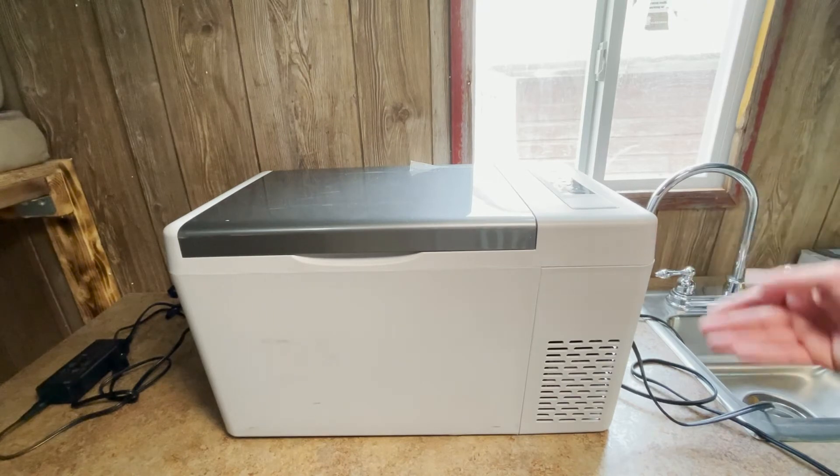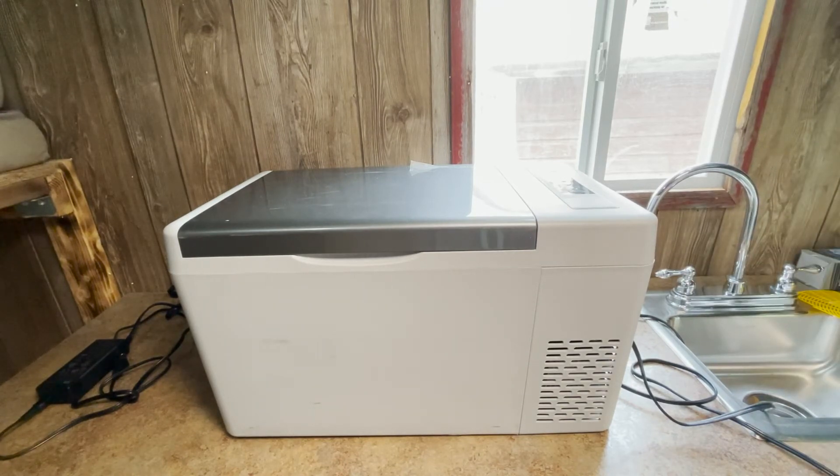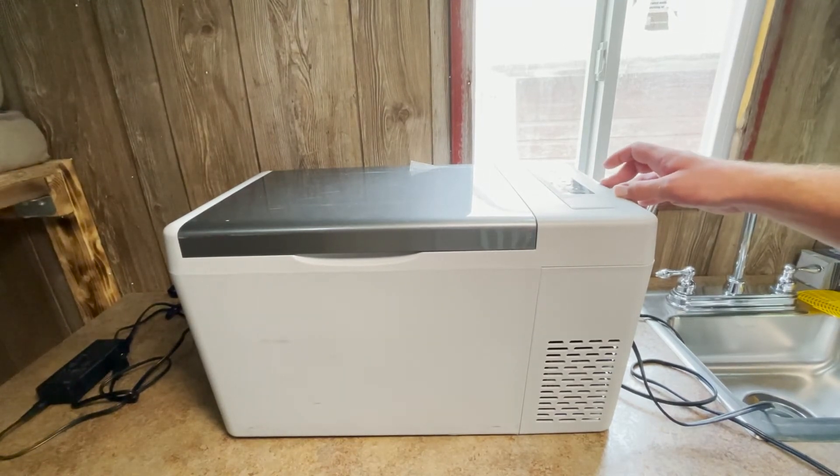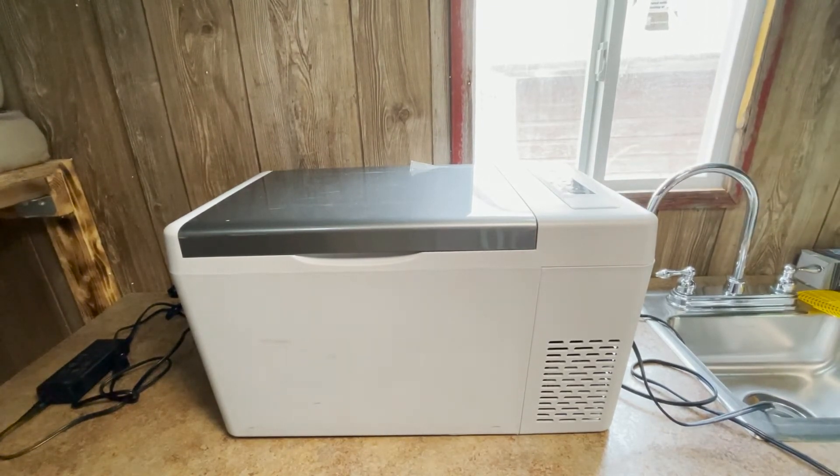I've had to clean this thing out a couple of times while on the road, and usually that means unplugging it, taking everything out, cleaning it, getting all the water out, and plugging it back in — and I'd say about 20 minutes to cool back down is accurate. I'd run it on max to get to cool temperature quickly and then switch to eco to save power, as I did run it off a battery bank.